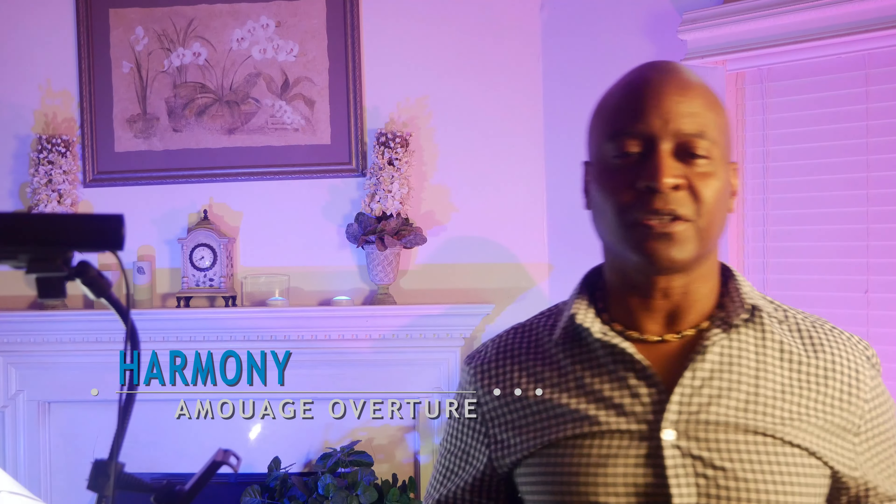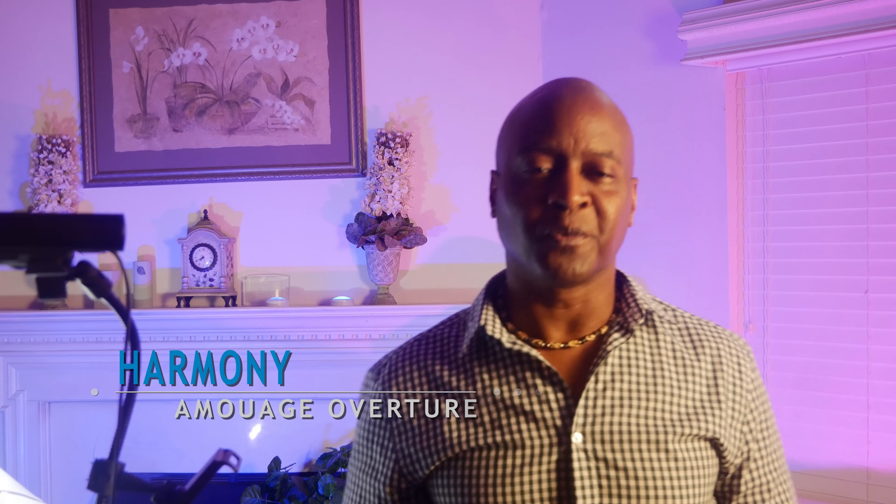First up, we have Harmony, which is a clone of Unwatch Overture Man. Harmony is described as a unisex fragrance that combines the warm, sweet notes of vanilla and caramel with the fresh citrus notes of bergamot and lemon. It also features woody, spicy, and floral undertones that create a complex, harmonious scent.